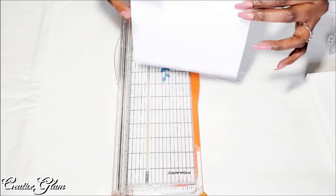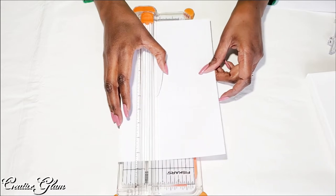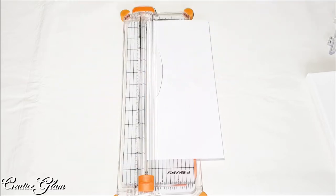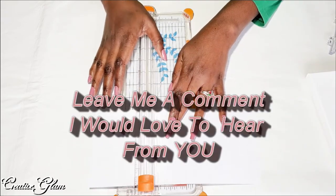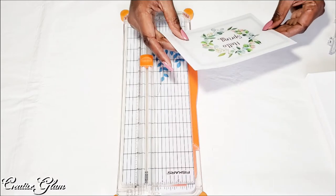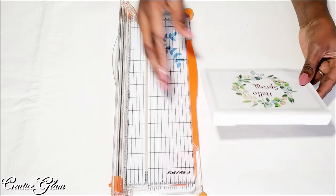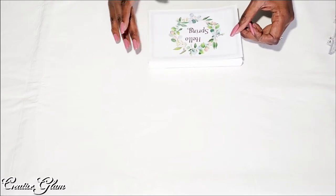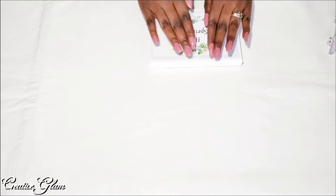Here I'm just cutting the paper down to size, and then I'm going to use glue sticks to attach the picture to the canvas.